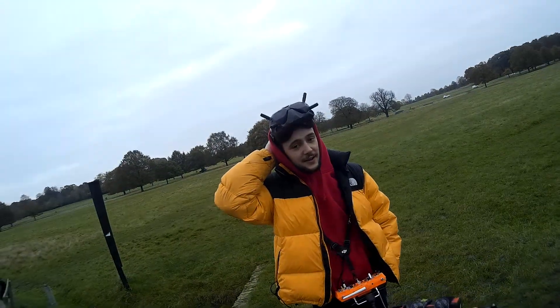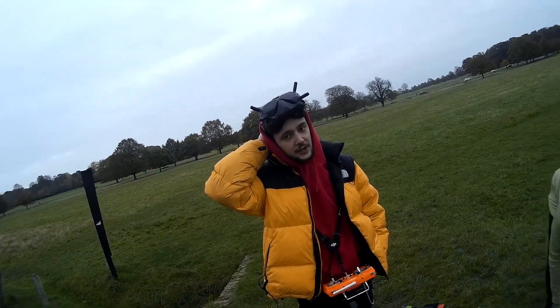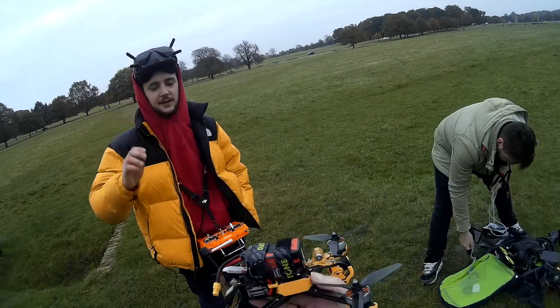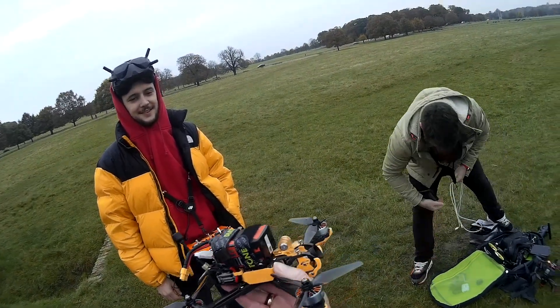And what's the KV on the motors? It's 1,700 KV. It goes up to 98, 99 miles per hour. Not surprised — that's a fair old bit of KV. That's good, I like it.